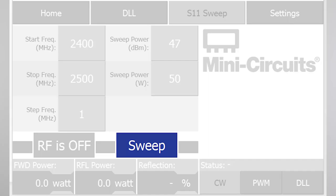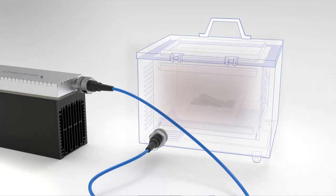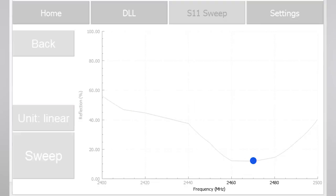Tap the Sweep button. The system will sweep 50 watts of continuous RF energy upon the load from 2400 to 2500 MHz, and measure the reflected, or S11, power at 1 MHz steps. Once the sweep has finished, the GUI will display a graph of the reflected power across band. In this example, we can see the point of lowest reflection is at 2470 MHz, with only about 12% reflection. So let's use that frequency to irradiate our load.